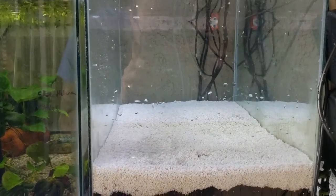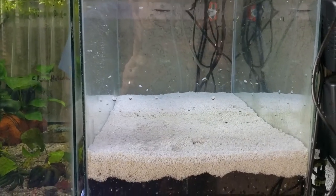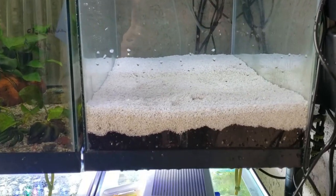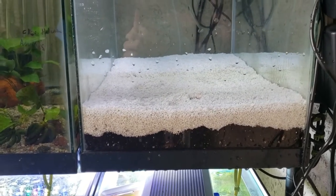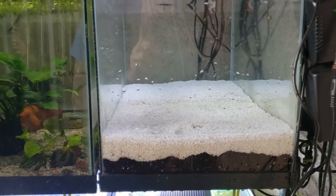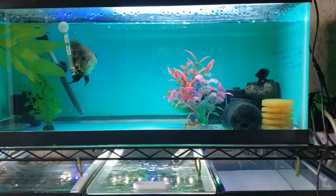You'll notice right now there are some air bubbles that are trapped under there. That'll continue to go on for a little while until the water really sinks down into the sand and into the dirt. But let's get into throwing some media in here and getting this thing cycled.